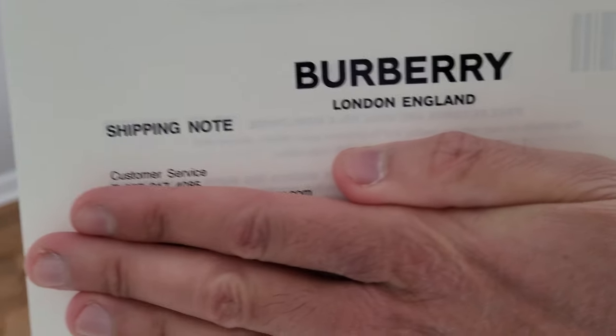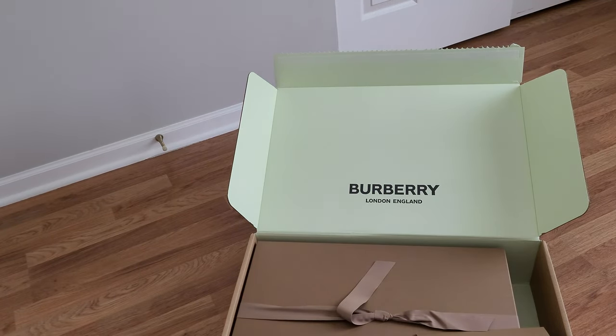Here's the shipping note — it's two sheets. I think one's just the shipping note and the other's the return form.